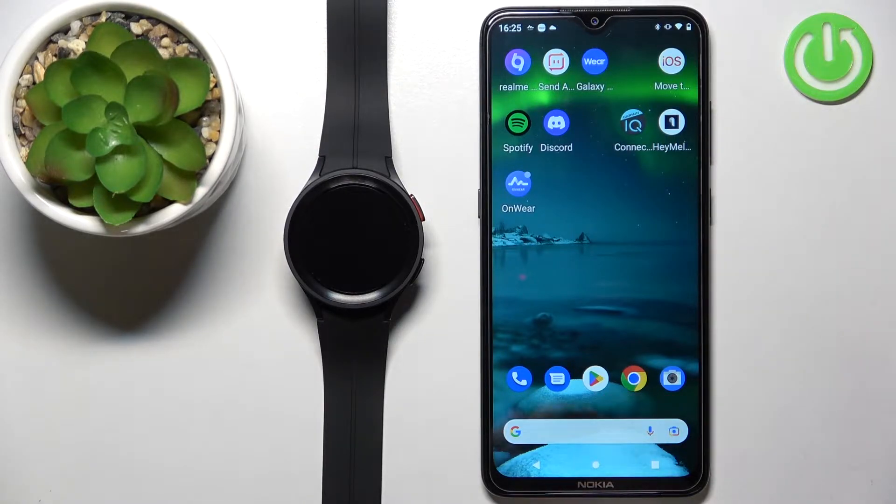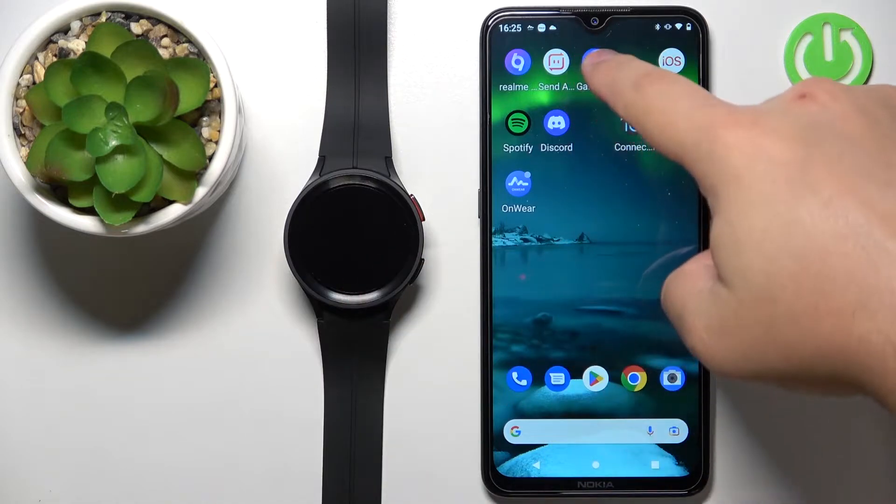First, I'm going to show you how to do it by using the Galaxy Wearable, and then I'm going to show you how to do it by using the third-party application. So let's continue.